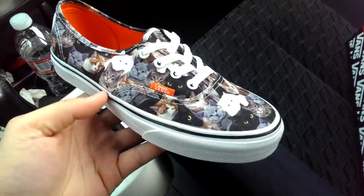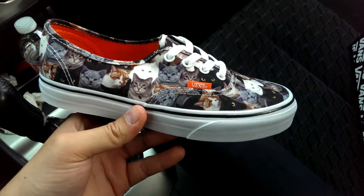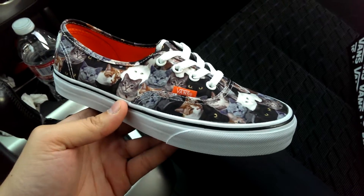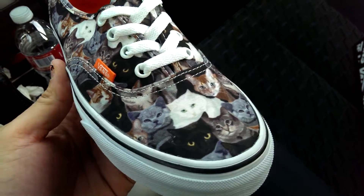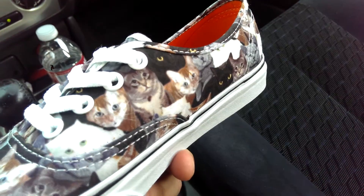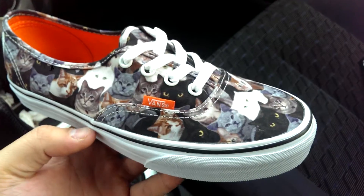They released a couple shoes in this pack — a bunch of kids shoes as well as an Authentic with the Cats, a Skate High Slim and a Classic Slip-On both with dog prints. All of the animals featured on these shoes are animals of actual Vans employees, which is pretty cool. I'm sure they're from the employees who worked on this collaboration.